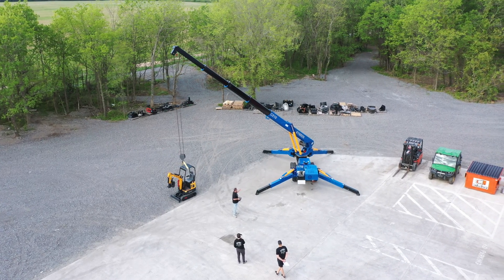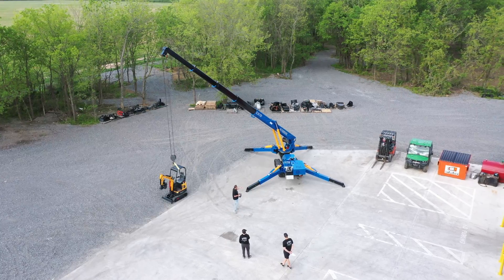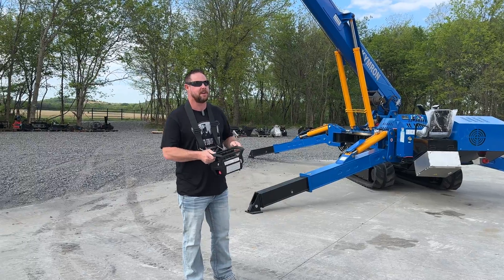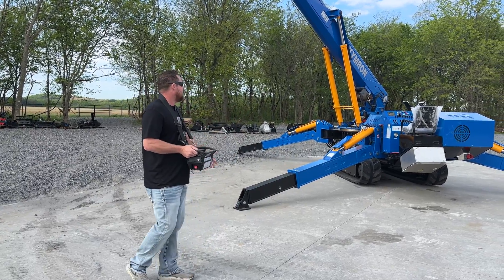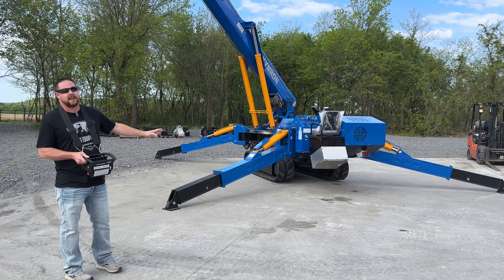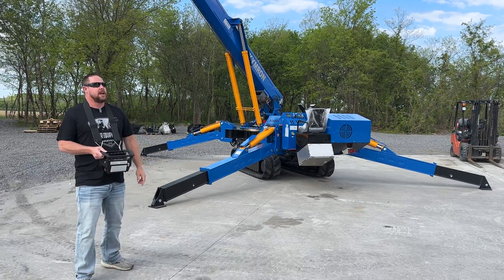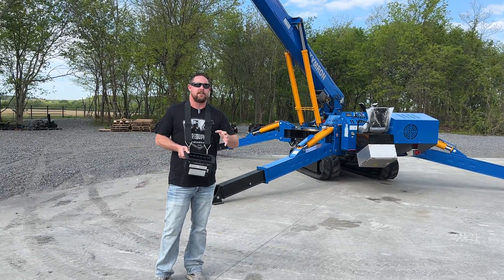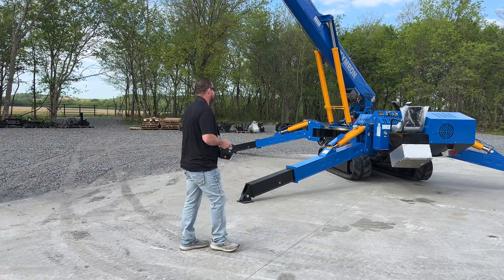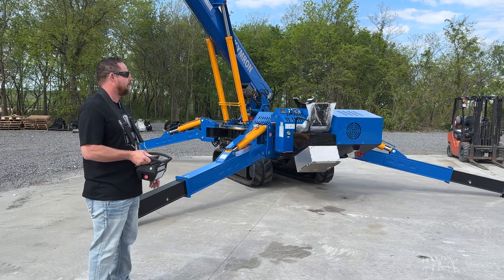The cool thing about it is we can get it in different colors, paint it however you want. For example, this one has the remote control. I advise on a crane, this is about the only option. That way you can stand back. You can also operate it at the operator station there. And then this crane is also electric as well. So you can see the power connection and power box under the seat. You can actually hook this one up and run it off electric and completely shut down the diesel engine. This particular crane has a 50-plus horsepower Yanmar diesel engine. So plenty of power there.